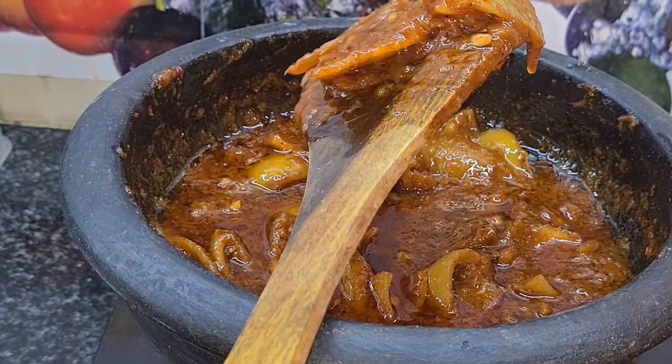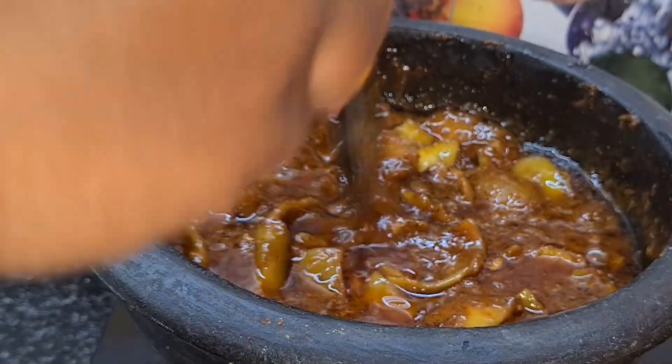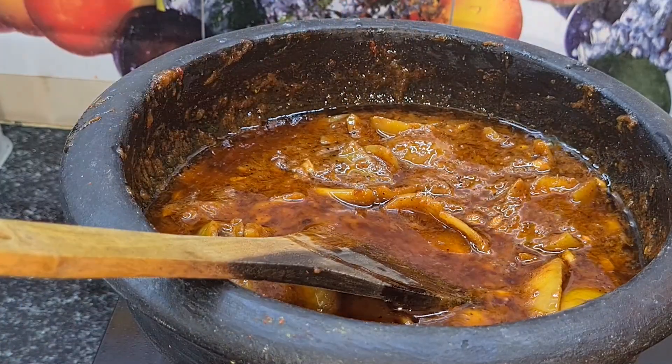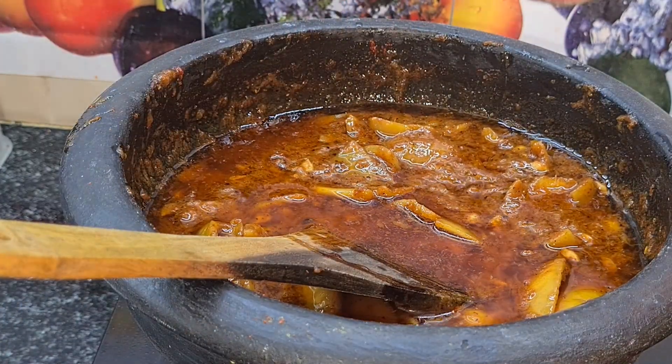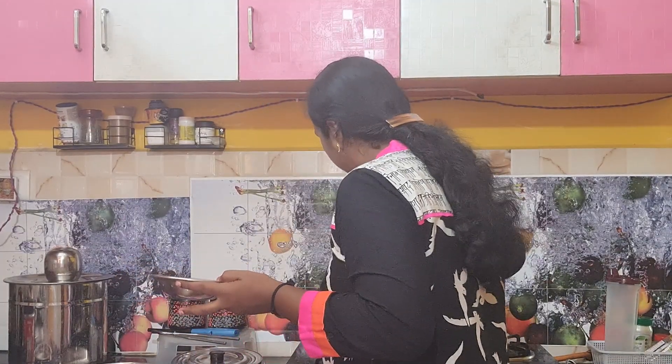It's super good, it's ready to taste. It's good — I'm going to taste it. You can taste it and you can store it. We need to taste it. It's super good.